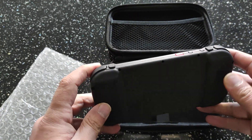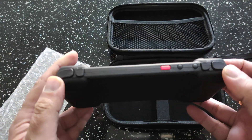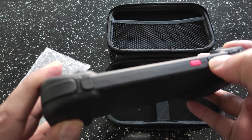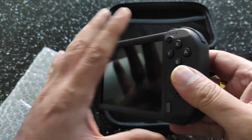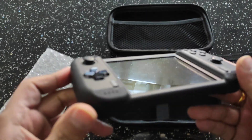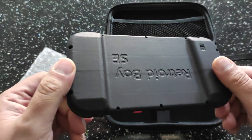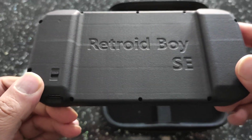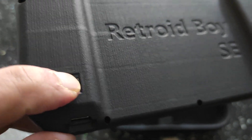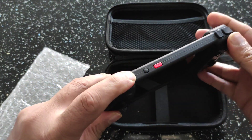As you can see it's 3D printed. You've got all the controls here — L and R buttons, power button. There's a switch here I'm not too sure about, I'll find out what that is. And then you have four screws holding the case together. Let's go ahead and power this baby up.